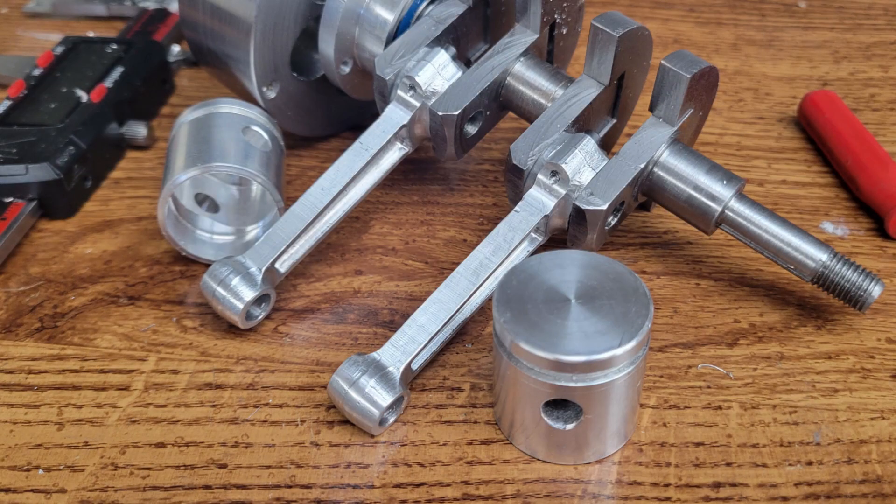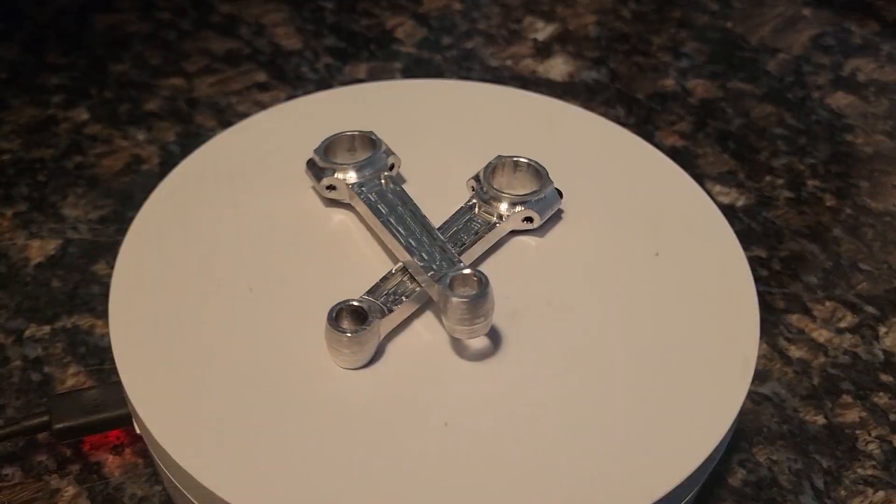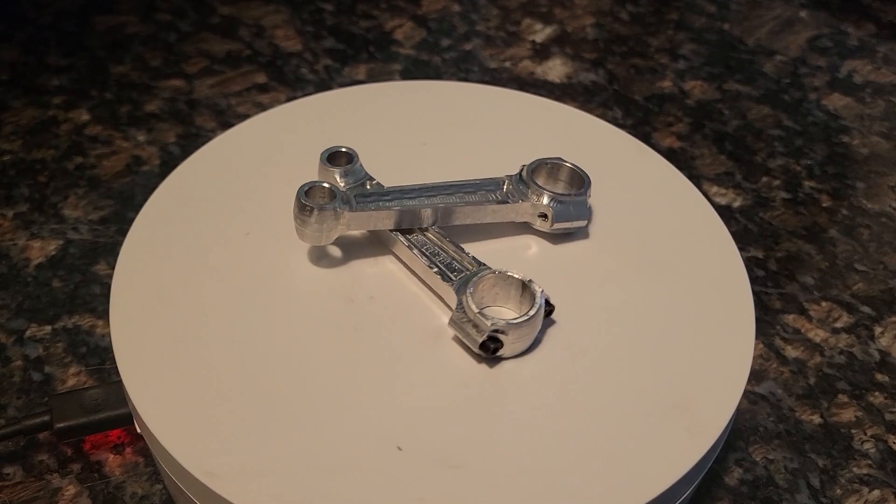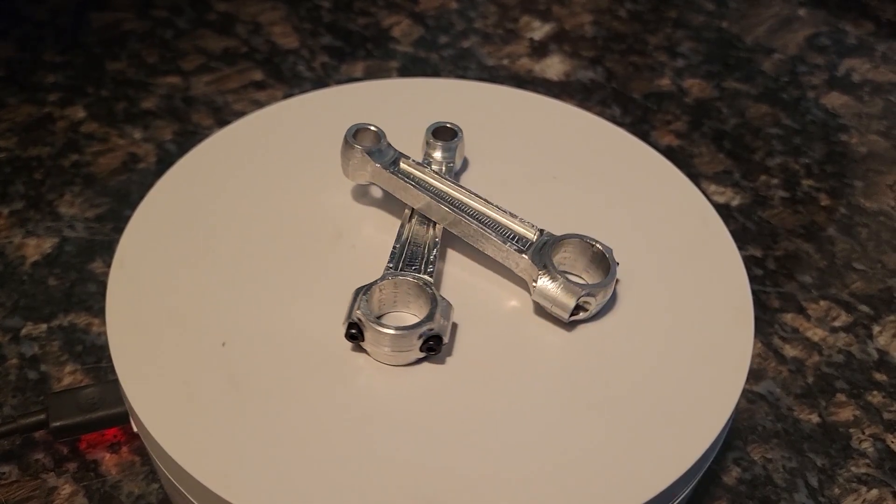That completes our connecting rods and pistons. Here the con rods are installed on our crankshaft. At this point we're ready to assemble the short block — that's the crankcase, blocks, cylinder sleeves, crankshaft, con rods, pistons, and camshaft. It's been fun. I'm Greg. Thanks for visiting me and my machine shop. Until next time, take care.